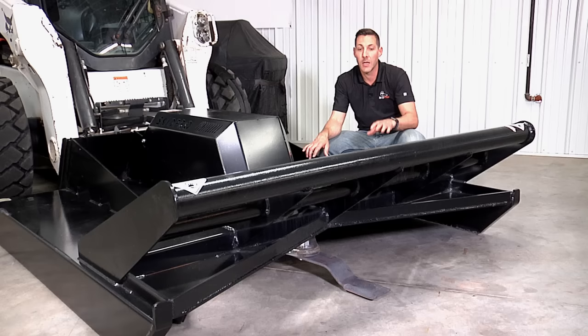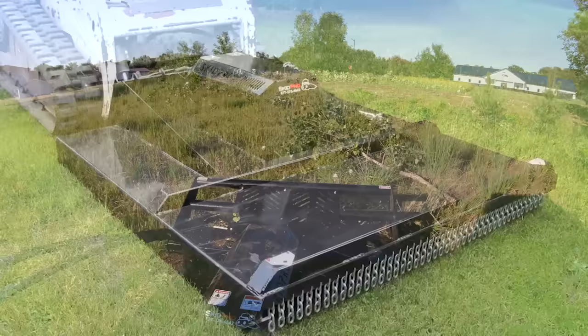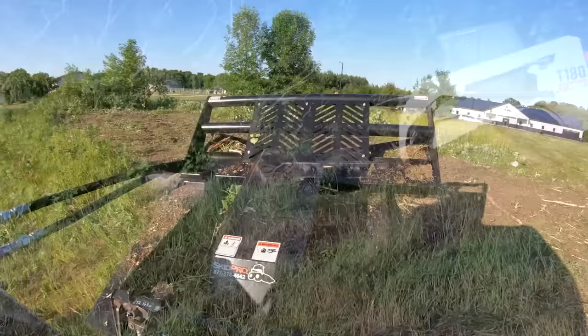This model is the open front. Open fronts have gained popularity in the last few years — they have more aggressive cutting and you can get the blade right to the tree. The closed front models are more traditional, with the full deck covering the blades and the chain curtain up in front.